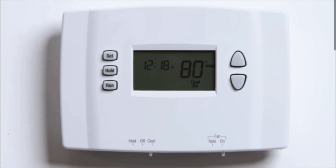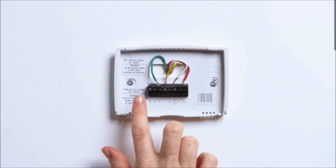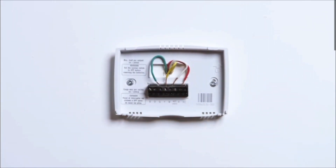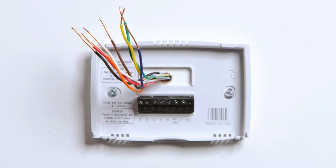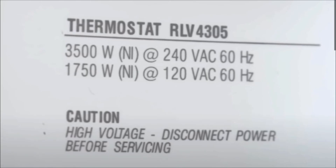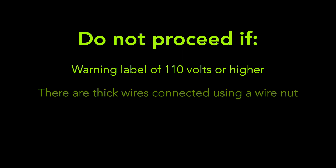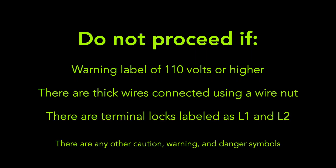Once the system is powered off, remove any screws holding the cover to the wall and remove the display. Many models without screws simply pop off. You should now see wires coming from your wall into the thermostat's terminals. Degree thermostat is not compatible with high voltage systems. Do not proceed if your system has a warning label that reads 110V or higher, or if you see thick wires connected using a wire nut, or terminal locks labeled as L1 and L2, or any other caution warning or danger symbol.